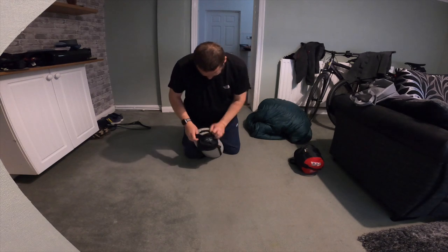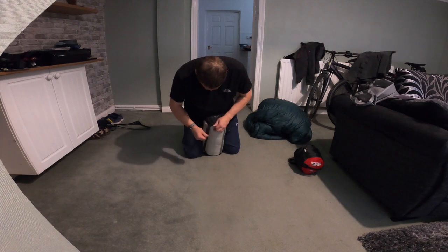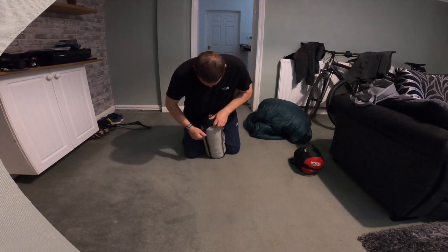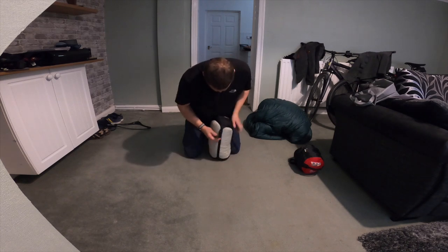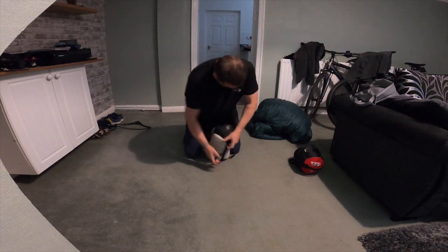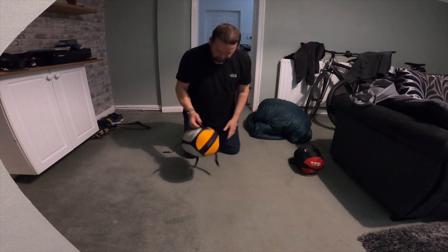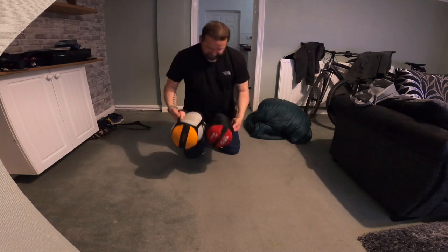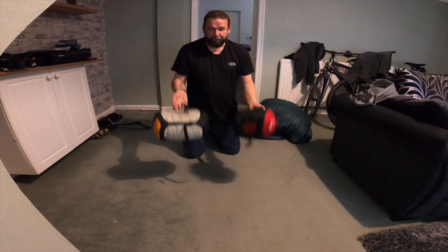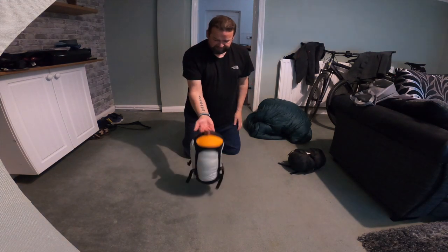Get that on, get the straps down, and just pull them down. You know how compression bags work. There you go - that is the RAB Ascent 900 compared to the Van Gogh Planet. It's not bad. Good compression bag - Sea to Summit.